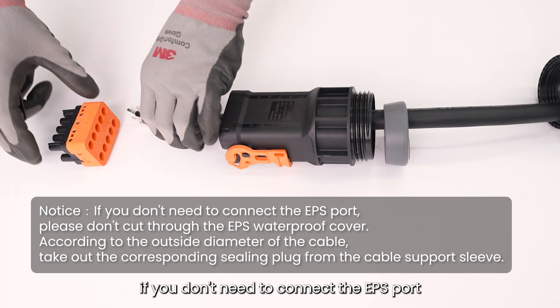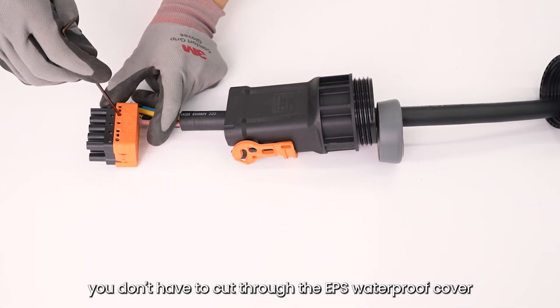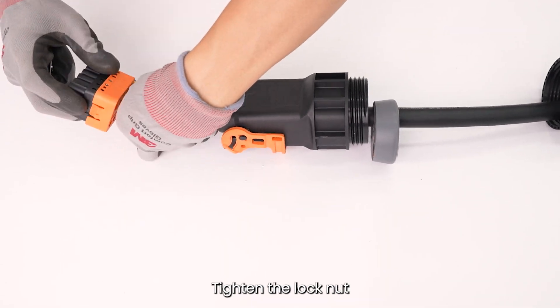Cut the waterproof plug if you don't need to connect the EPS port — you don't have to cut through the EPS waterproof cover. Connect L1, L2, L3, N, and PE to the corresponding holes, then tighten the locknut.